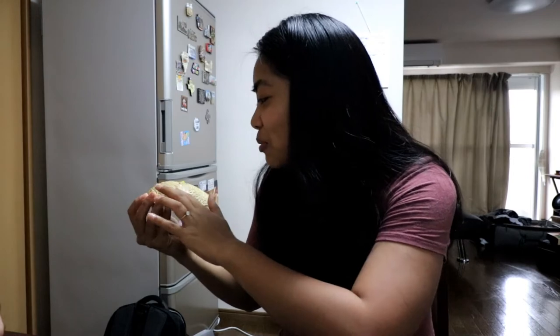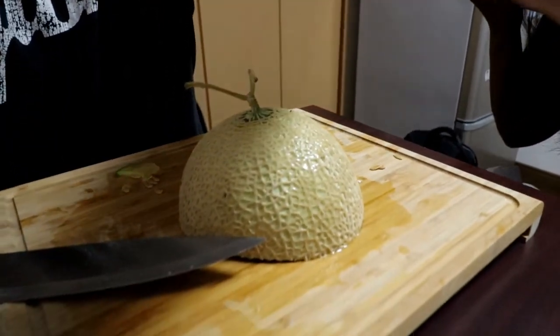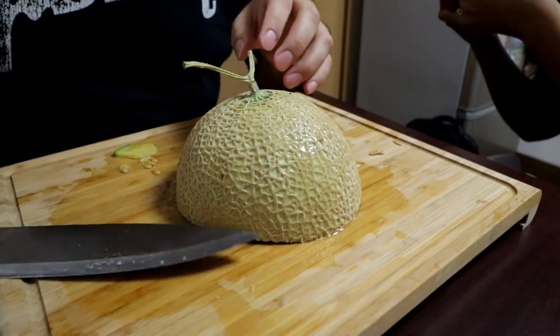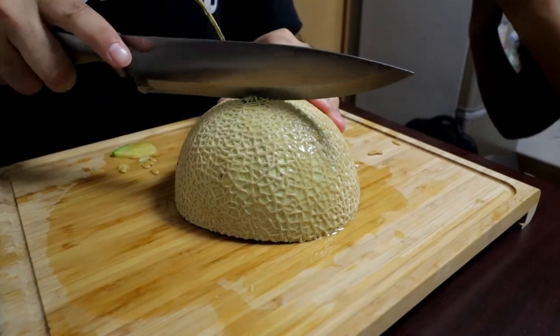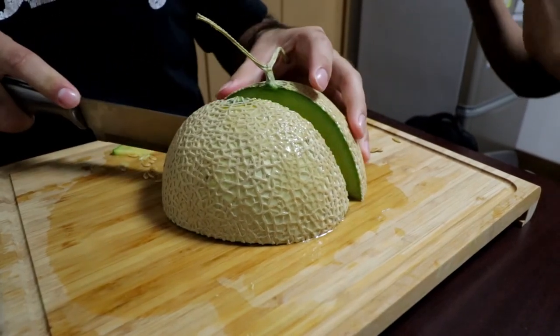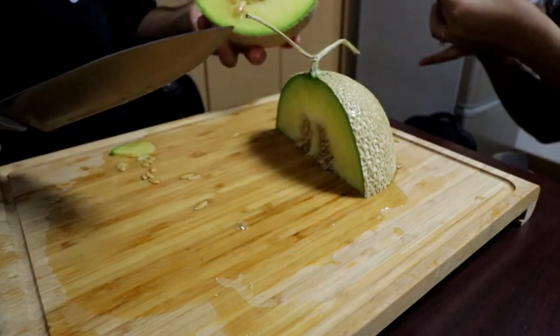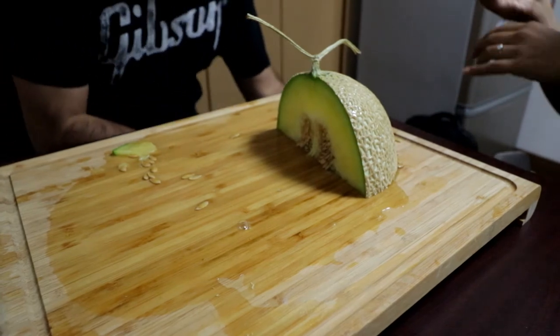The skin is so perfectly webbed — like I want to keep it, can you give me clothes out of it or something? It's really nice. And to say they took care of this — you didn't hear it from me, you heard from someone else too. I feel like I'm sinning just by cutting it. You really gotta save the skin though. I would like to show how beautiful it is, but you guys can see it — perfectly webbed.